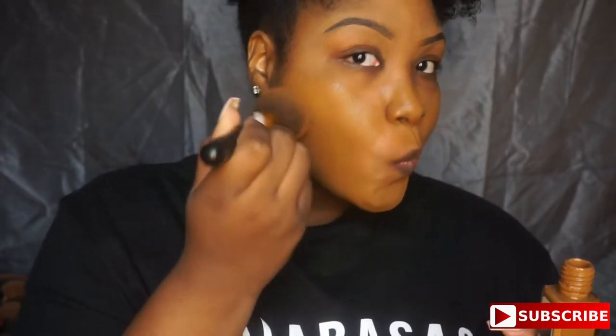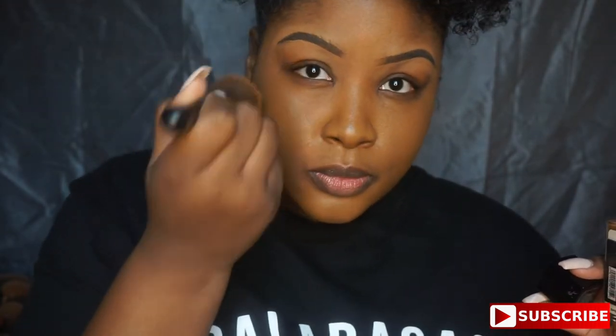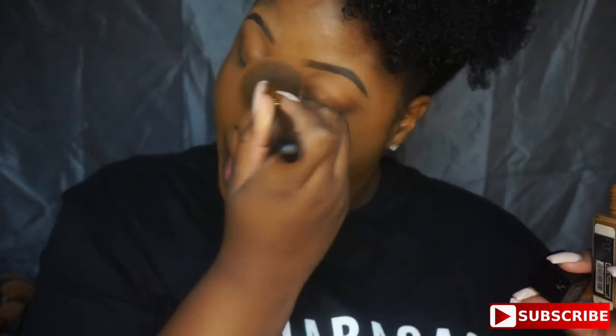I'm going in with a dense, fluffy brush for my foundation — it just helps blend faster and smoother in my opinion. I'm going to go back over that with a Real Techniques sponge, just to blend it all out and make sure I don't have any patches.